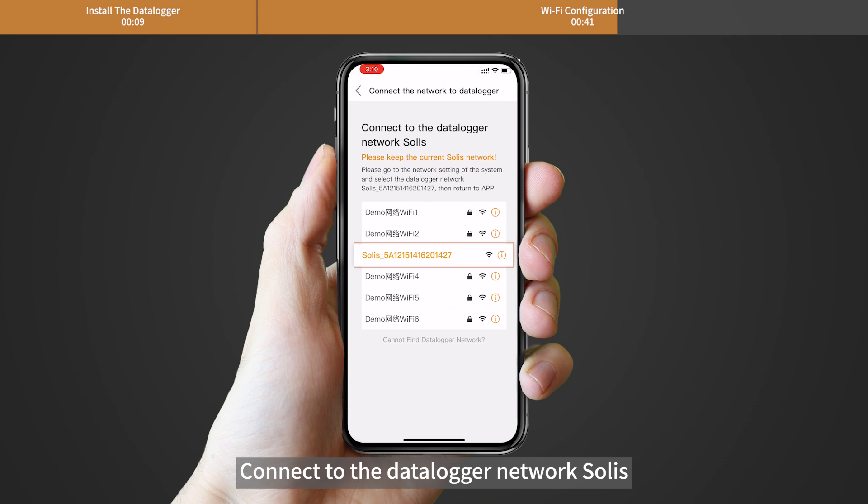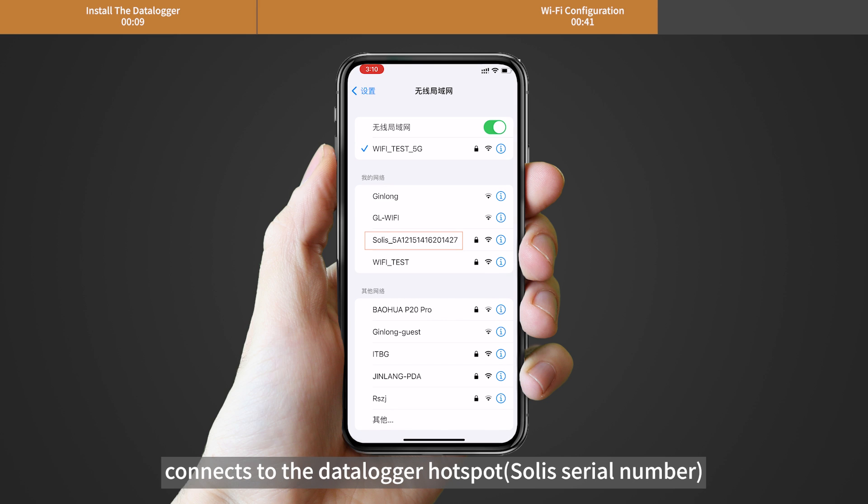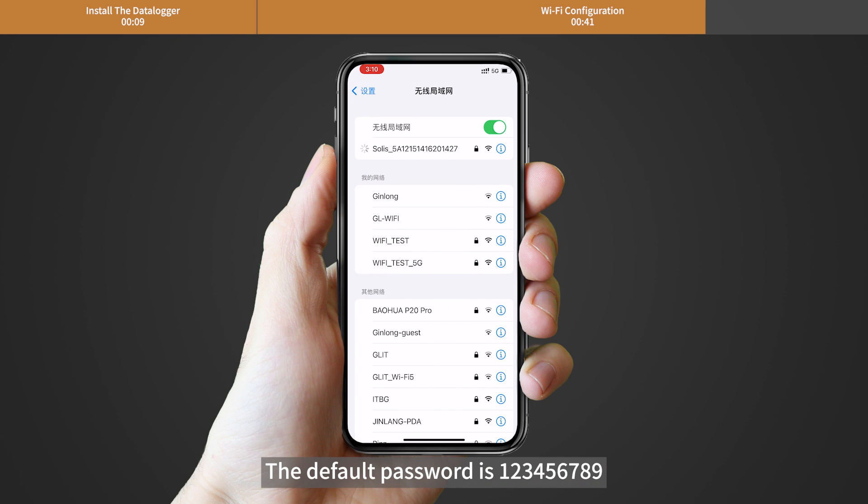Connect to the Datalogger network Solis. The wireless device — mobile phone or laptop — connects to the Datalogger hotspot Solis followed by the underlying serial number. The default password is 123456789.